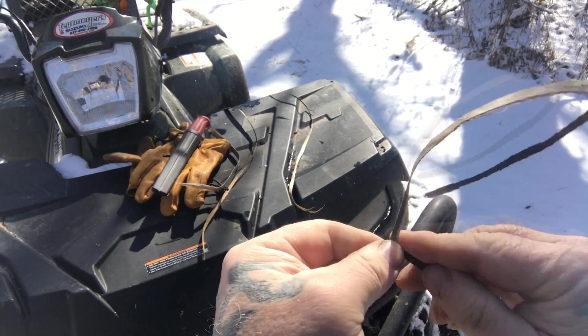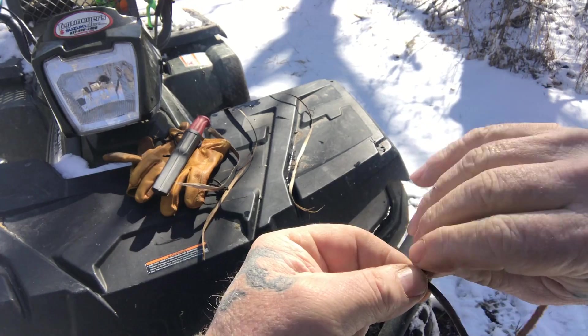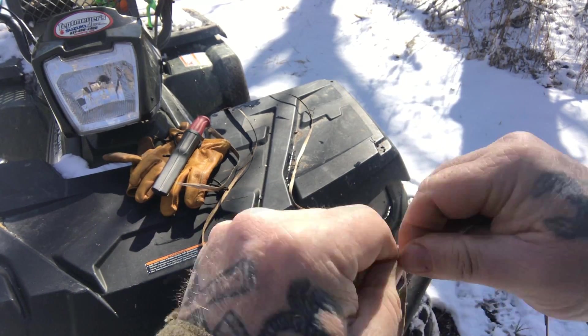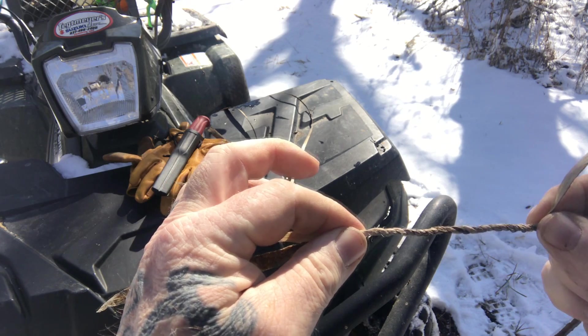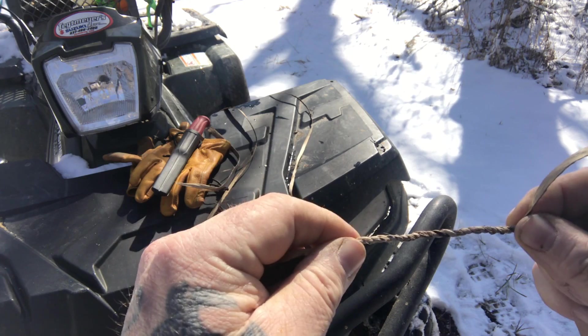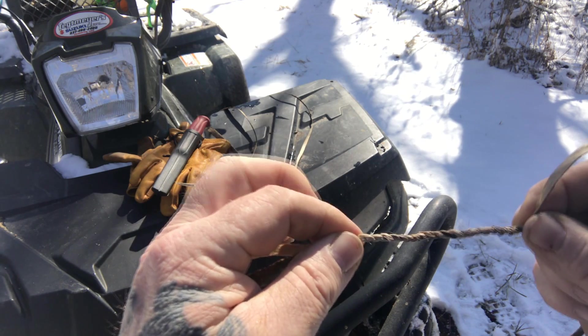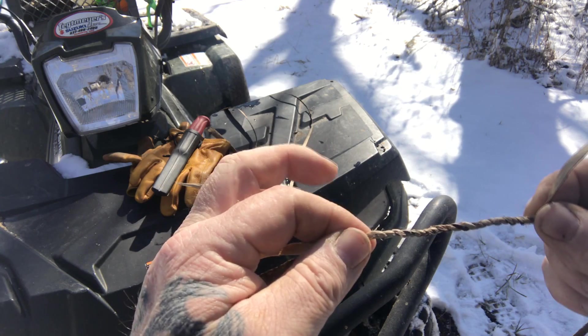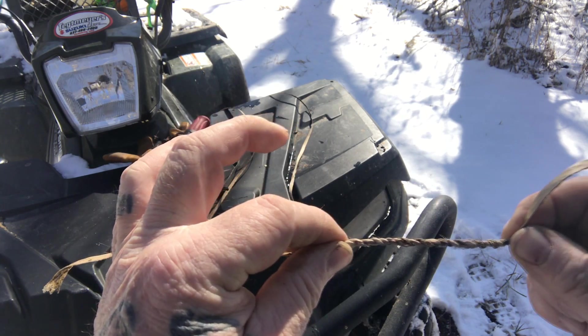It doesn't take that long, but it is a process. That's why I recommend carrying cordage in the 5Cs, because making 3 or 4 inches of cordage only takes a minute — but making 400 feet of cordage like you'd have on a rolling bank line could take a long period of time and require harvesting a lot of materials. So it's easier to carry it. But this is an easy skill to learn, and I consider it a core skill for my students.